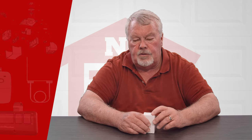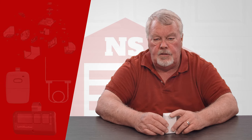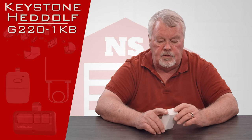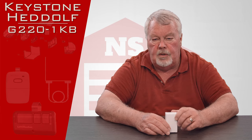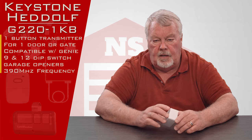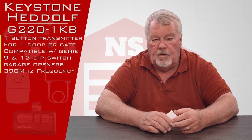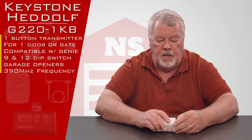Hi, I'm Mark with NorthShoreCommercialDoor.com. Today we're going to do a product introduction — this is a replacement transmitter made by Keystone, one of our oldest and greatest suppliers, located out in West Texas. This is a G220-1KB, that's their part number. It's a 390 megahertz transmitter and it's a universal that works with the older 9 and 12 dip switch Genie openers.